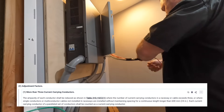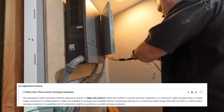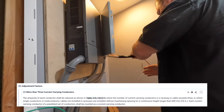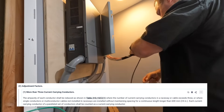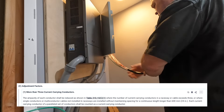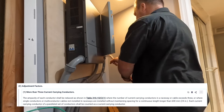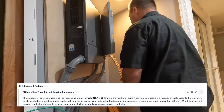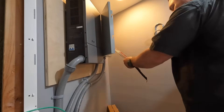More than three current-carrying conductors: the ampacity of each conductor shall be reduced as shown in Table 310.15(C)(1), where the number of current-carrying conductors in a raceway or cable exceeds three, or where single conductors and multi-conductor cables not installed in raceways are installed without maintaining spacing for a continuous length of longer than 24 inches. Each current-carrying conductor of a parallel set of conductors shall be counted as a current-carrying conductor.